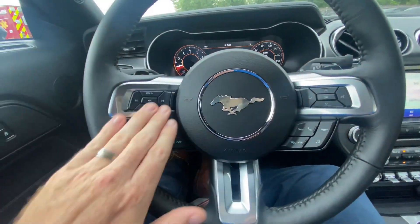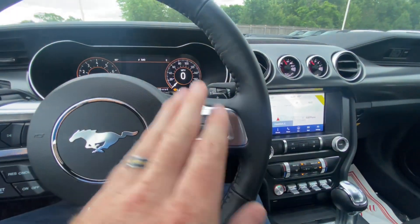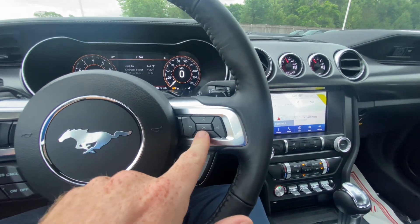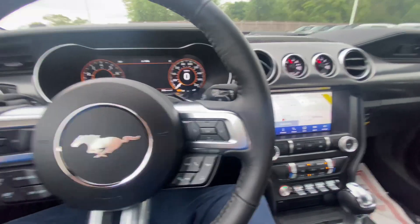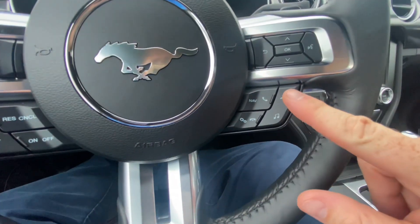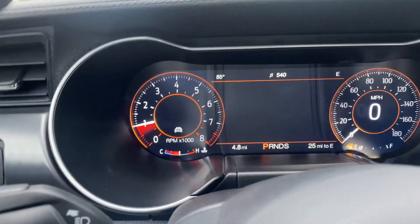Over here you can adjust your volume, set your cruise control, use your Ford Assistant, and change your screen. What's really cool is by pressing this Mustang logo, you can adjust a lot of the settings.